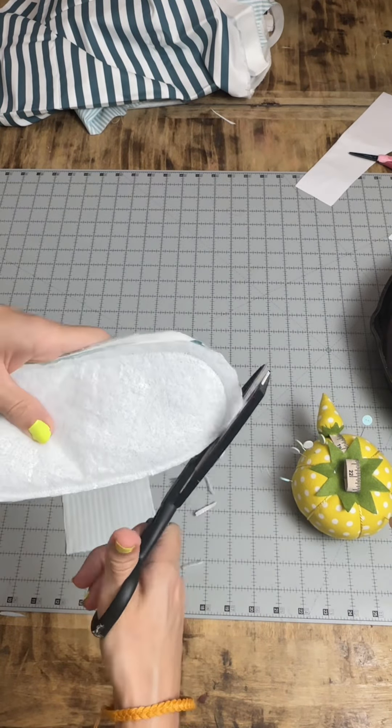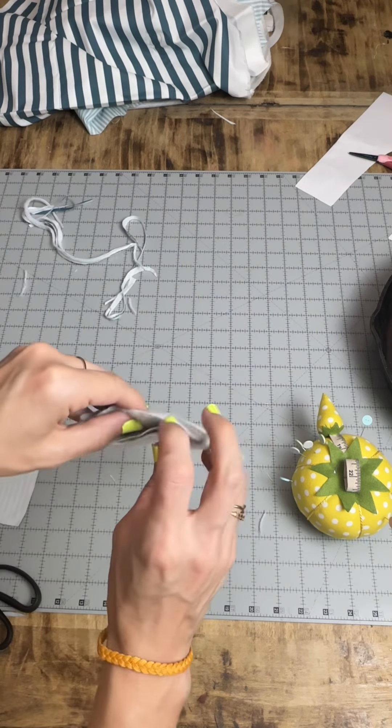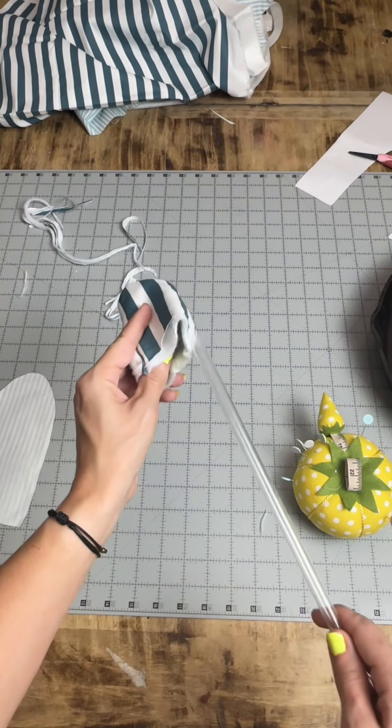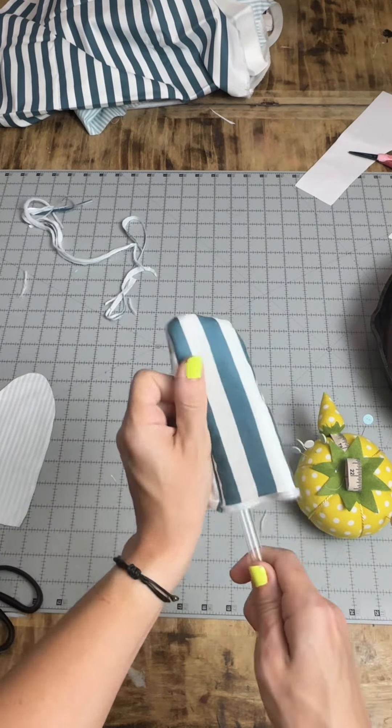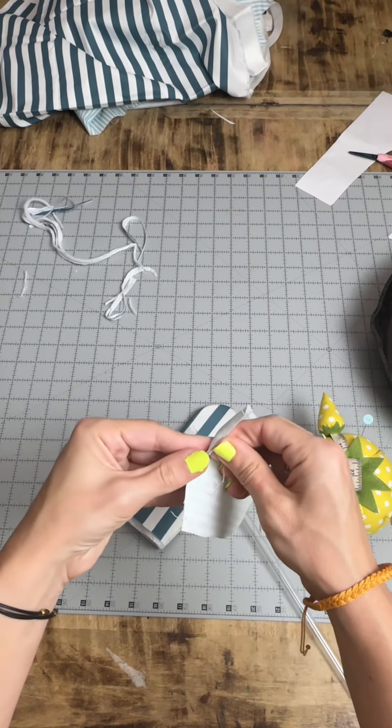First let's trim off some of that excess so we can actually get the lining over the main part of our... cast iron skillet handle cover — that's a mouthful. Turn it right side out, and I don't know where my wooden dowel went, so sometimes you just gotta use what you got at home — I used a straw to smooth it all out.